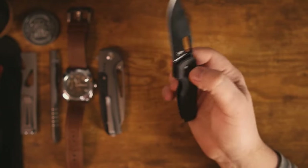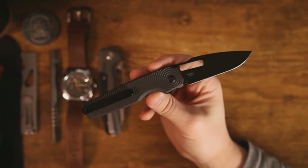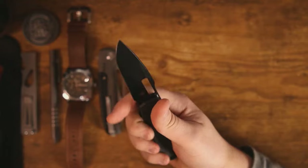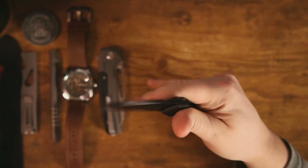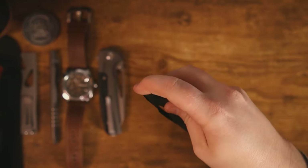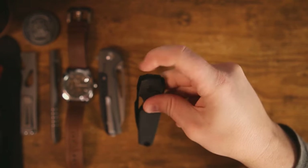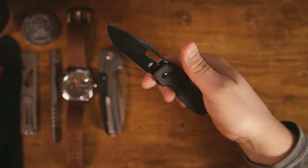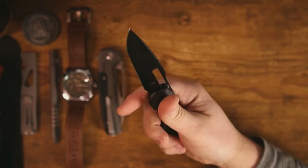This knife is extremely fidgety, and it's one of those options that people who like 10 deployment options on a knife are going to enjoy. You can thumb flick it, reverse flick it, use the rear flipper, use the front flipper — whatever your flavor is, it's got you covered. It's a very fidgety knife.